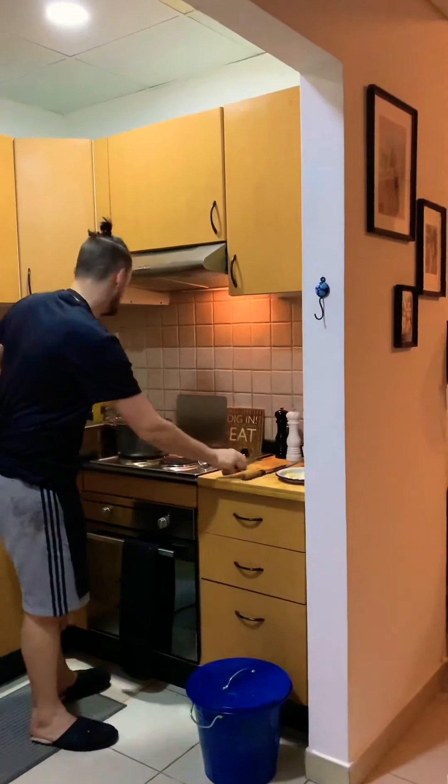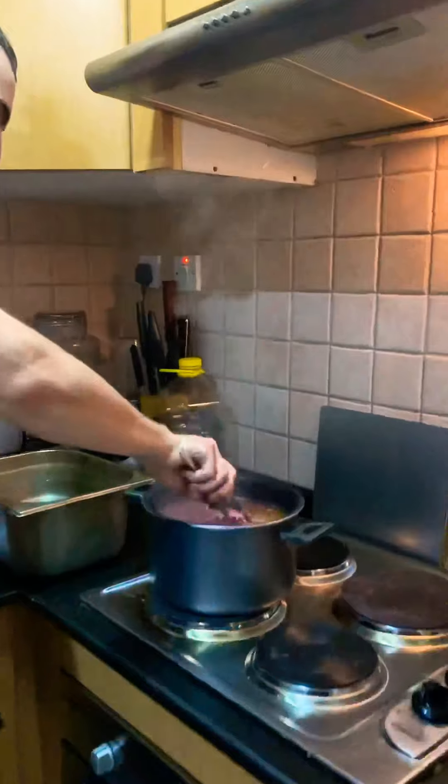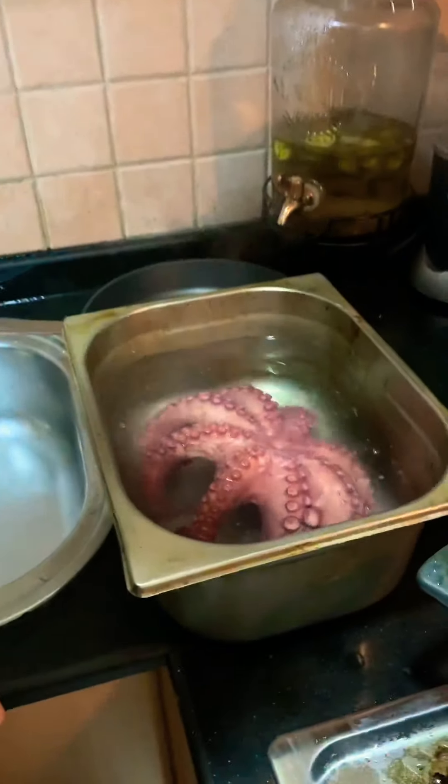I've also cooked some beetroot in advance — wrapped in tin foil in the oven until soft — and we're going to blitz it with a little bit of butter and some stock to make a puree. The octopus has had around 50 to 55 minutes and it's ready. We're now going to drop it into cold water to stop the cooking process.